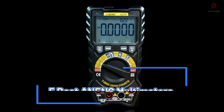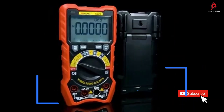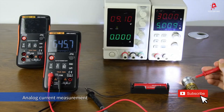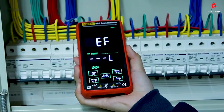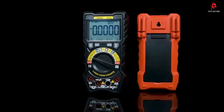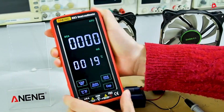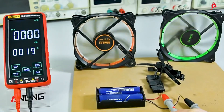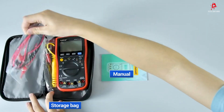In this video, we will be exploring the top 5 Anning multimeters for 2025. These versatile tools are a must-have for anyone working with electronics, offering a blend of accuracy, durability, and user-friendly features. Whether you're a professional technician or a DIY enthusiast, these multimeters provide reliable measurements for all your electrical projects.